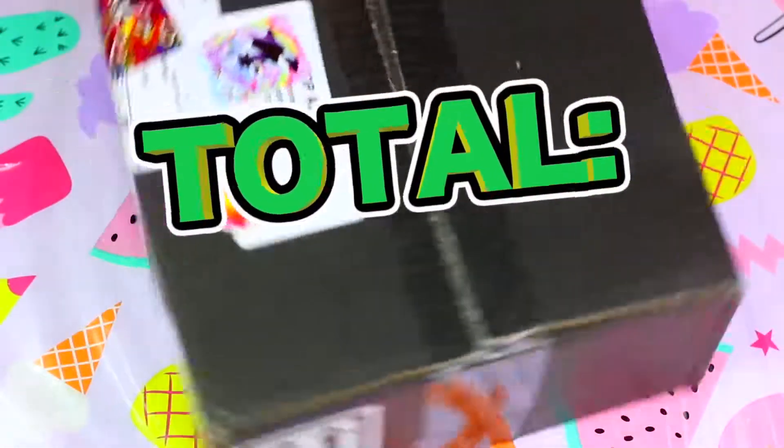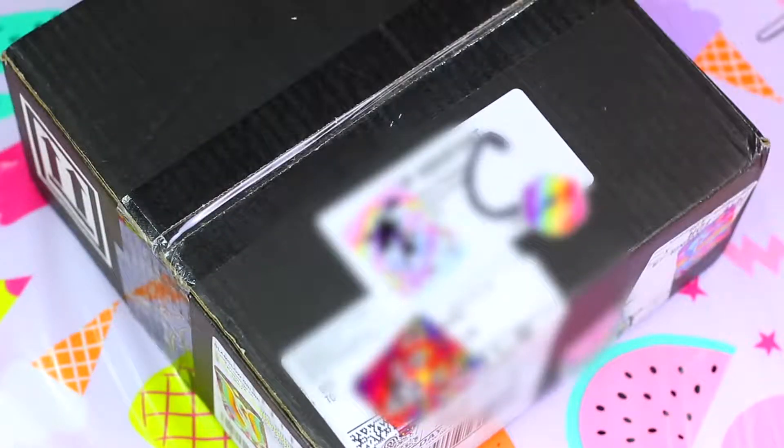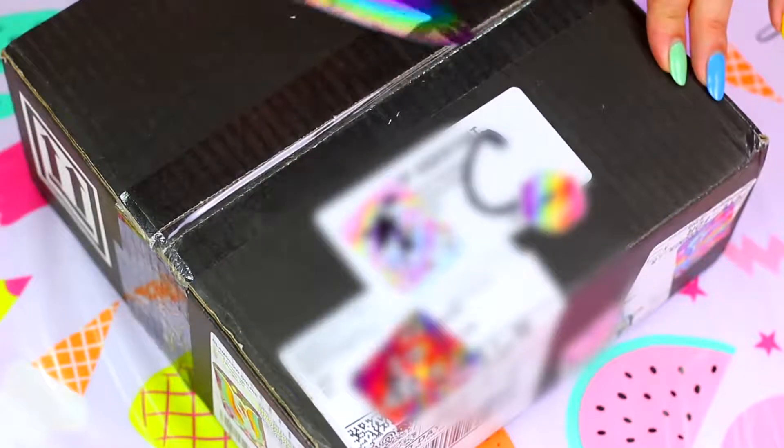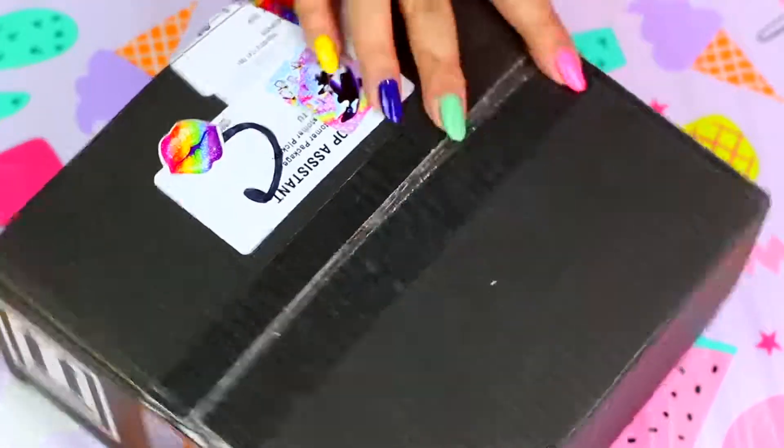A few days ago I placed an order online and the total was $207 and 83 cents. It finally arrived today so I'm going to open it so you guys can see what expensive ingredients we are going to use to make slime. If you love slime, you may know that you can make slime using face masks. Usually they are very inexpensive, but not these ones.